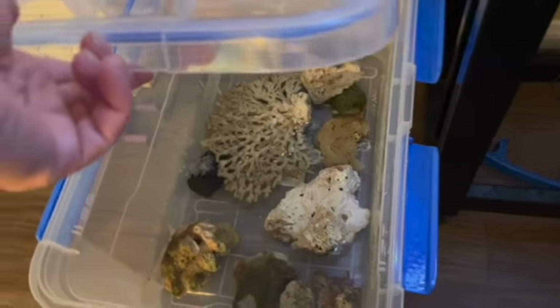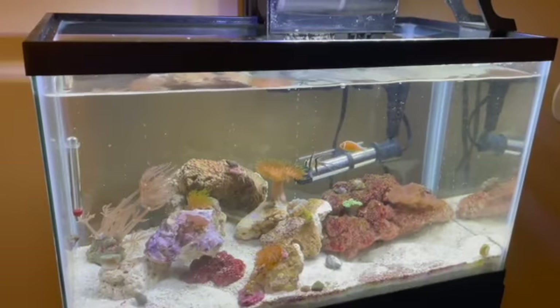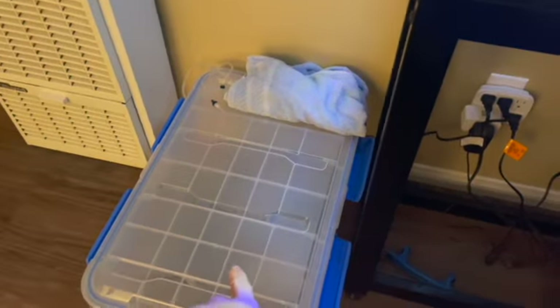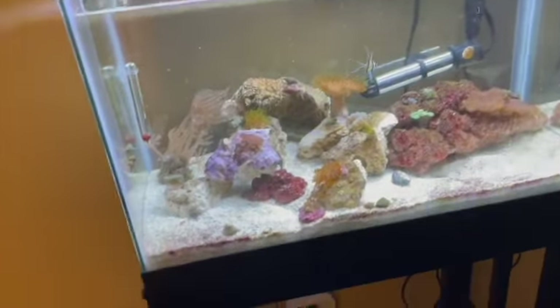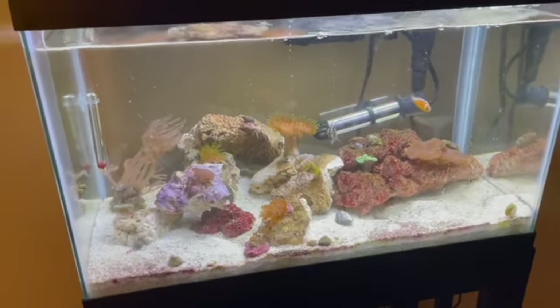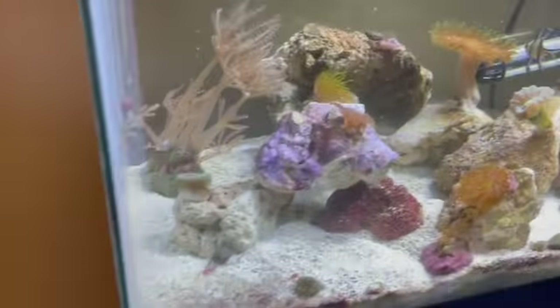That's still cycling. Still have to put more water in, but it's gotten pretty far. Basically what we're gonna be doing — come the day of the move, about two days before, we're gonna put the heater in there, warm the water up, and just move the rocks in there. That's how we're gonna do it. Hopefully it survives the move from San Diego to Florida.